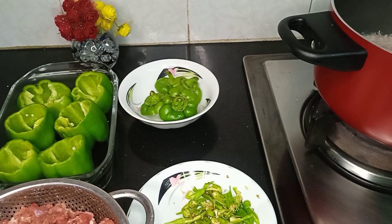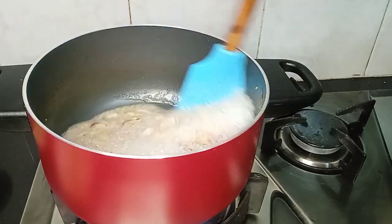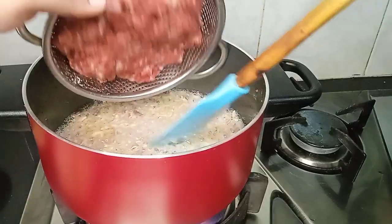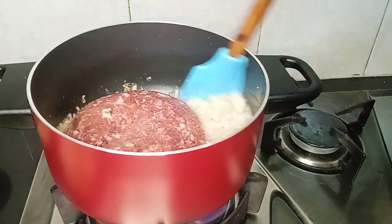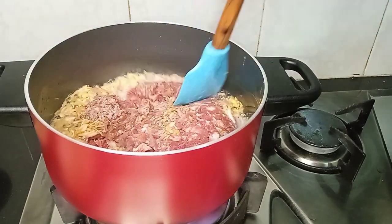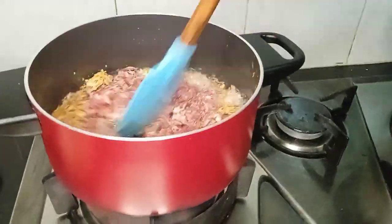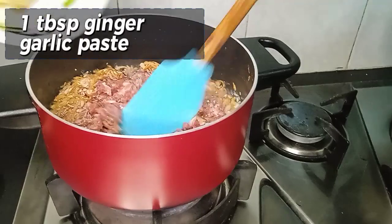We will add 1 cup of tomatoes and 2 tomatoes to the pot. We will mix it well.